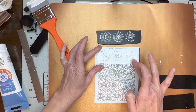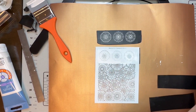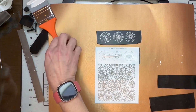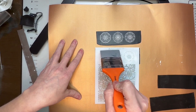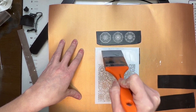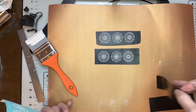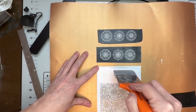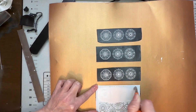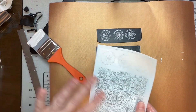Just press down, make sure it's right in place, get more paint, put that on there, get the squeegee again, and once again cover the piece. Now rinse out your silk screen right away.